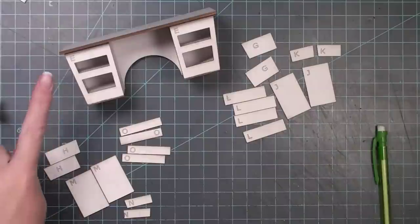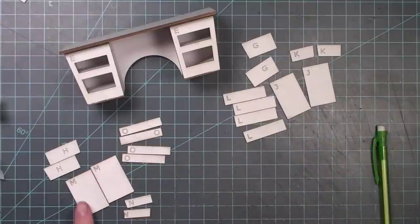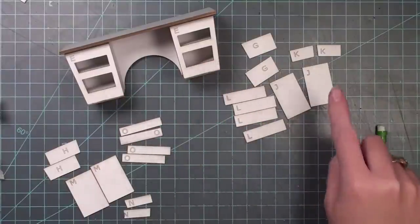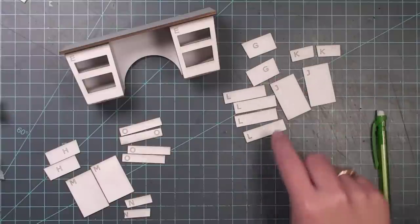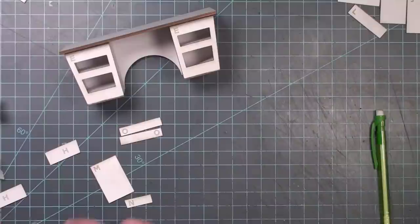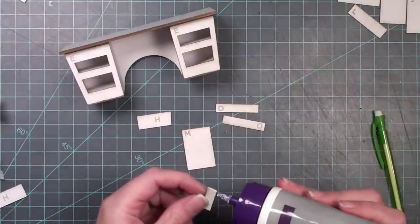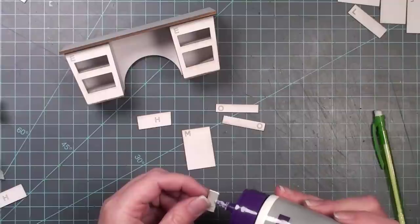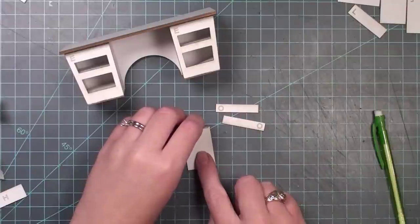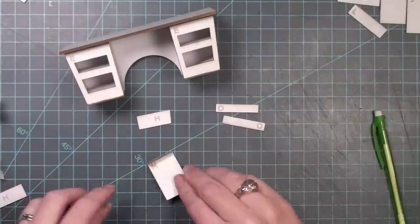Now I'll construct the drawers. The top two drawers need parts H, M, O, and N. The bottom two drawers need parts J, K, L, and G. I'll put these together one at a time. To make one top drawer, I need H, M, two O's, and an N. I put glue on the bottom of N and center it on the very back end of part M, leaving 1/16 inch on either side of part N.